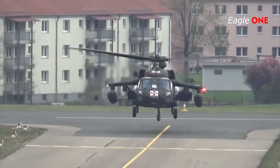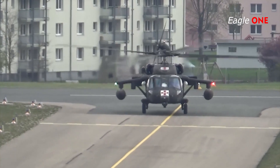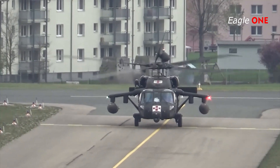For self-defense, the Black Hawk is equipped with an AN/APR-39(V)1 radar warning receiver, as well as an AN/ALQ-144 infrared countermeasures system and a chaff/flare dispenser.